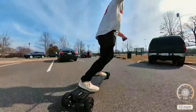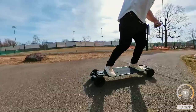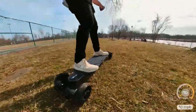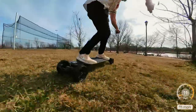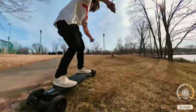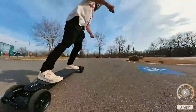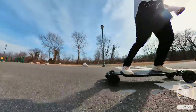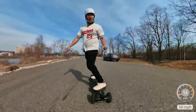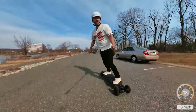Carving has never been so fun and easy. Sharp turns — oh yeah! Let's take this baby onto the grass. No problem going through that grass. Fully maxed out in speed mode two, just keeping things nice and chill. I am digging these trucks actually.